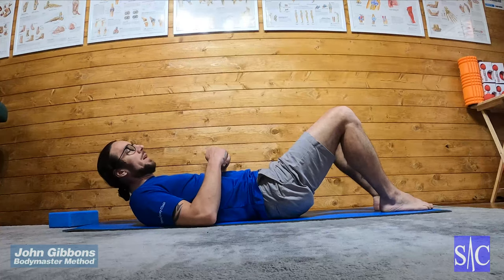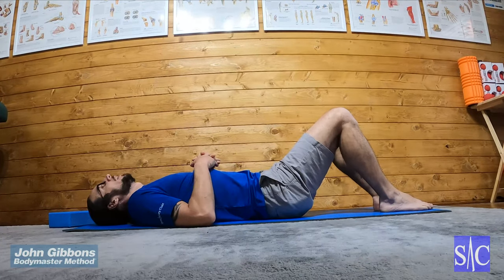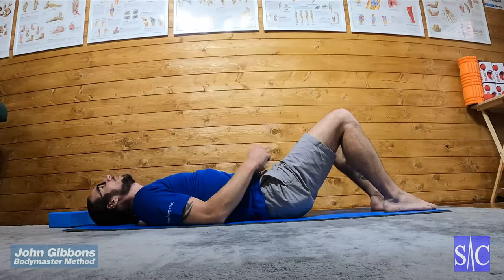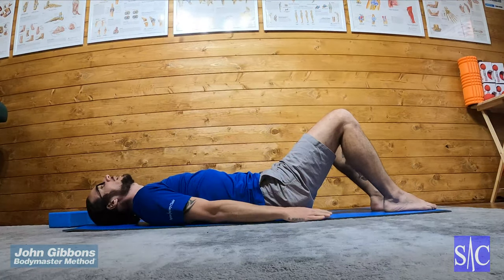Pelvic lift two. Same start position as the first one — feet, knees and hips in line. But instead of hands on chest, now I'm going to have my hands on the floor.